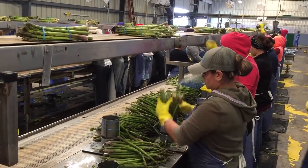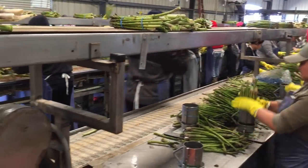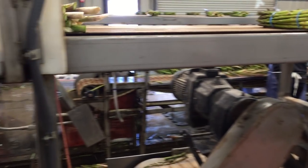Once complete, the bunches are placed on the overhead conveyor and are transported to a second cutting machine that trims the bunches.